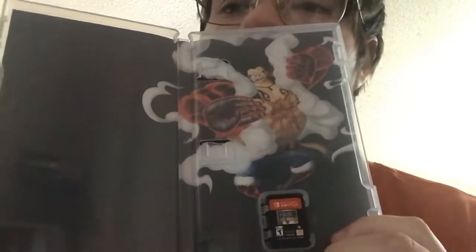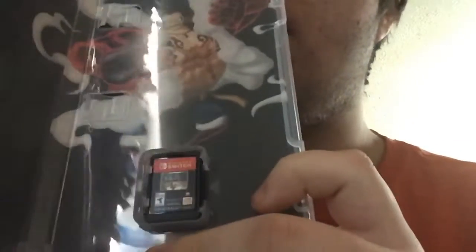I just woke up. Oh, that's cool — they got interior art. It's Bound Man Luffy. And here is the cartridge.